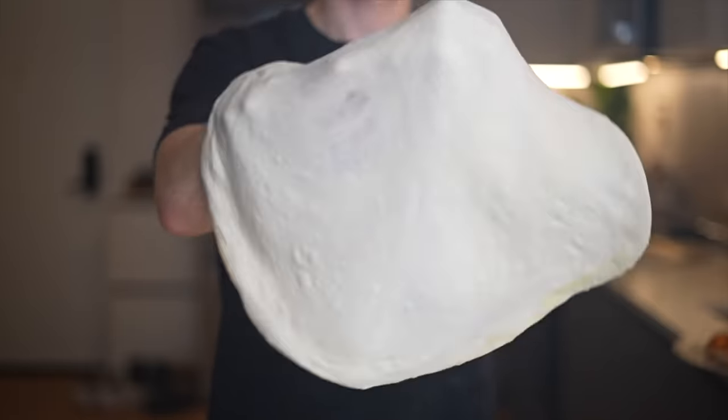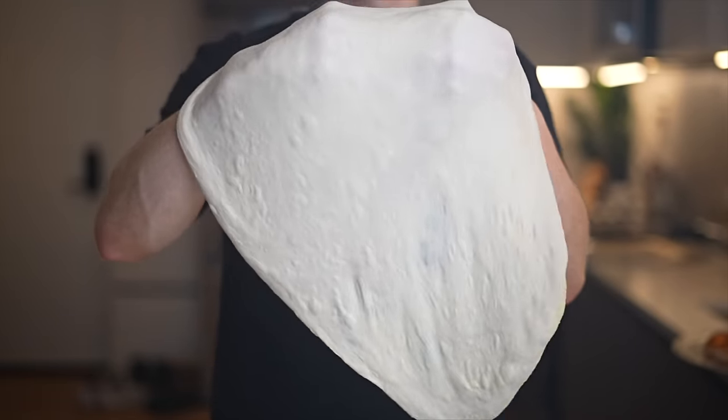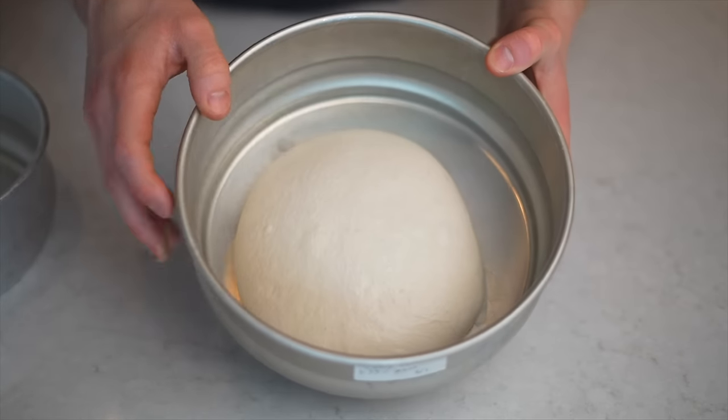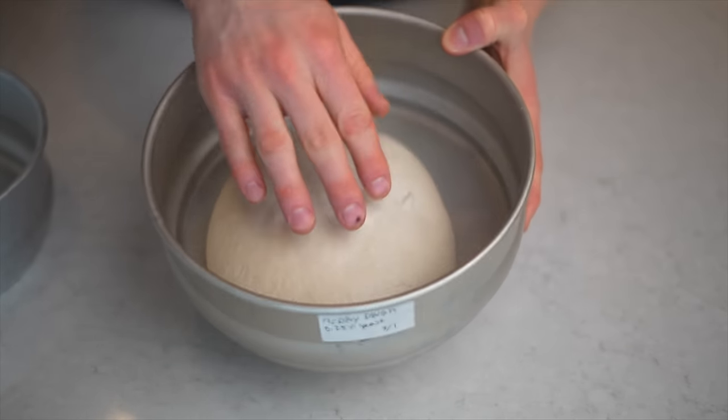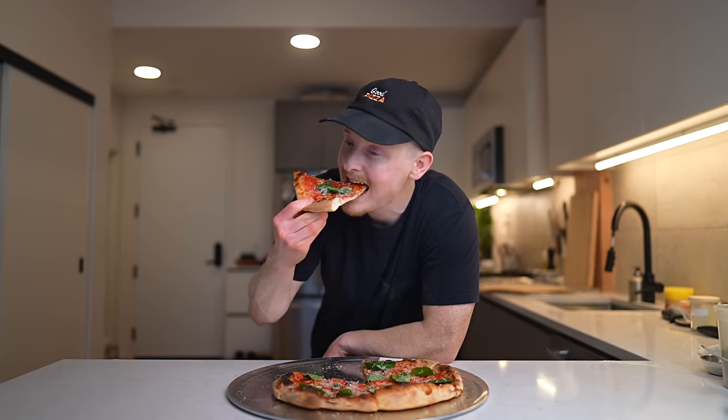So you saw the video title — I'm going to ferment a pizza dough for 30 days and then bake it. The real question is why. Well, you've probably heard before that when it comes to pizza, generally longer fermentations are better. That's because the long fermentation gives the enzymes in the dough time to break down the proteins and sugars in the flour, which creates more complex flavors and weakens the structure of the dough, leading to a softer chew.